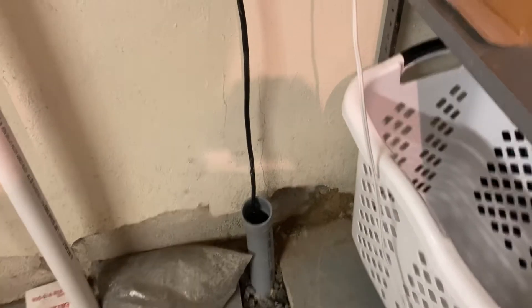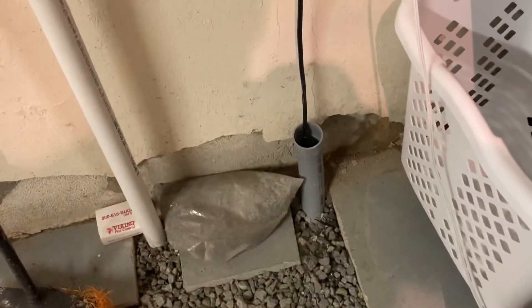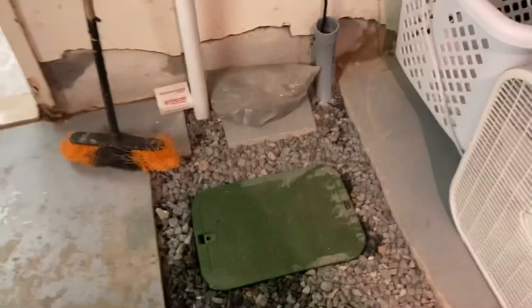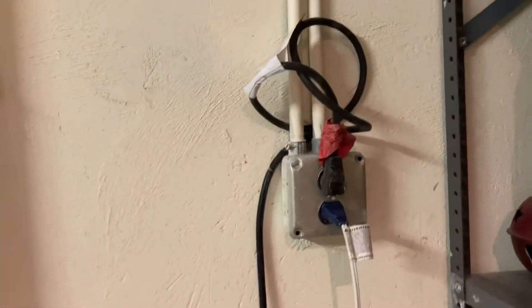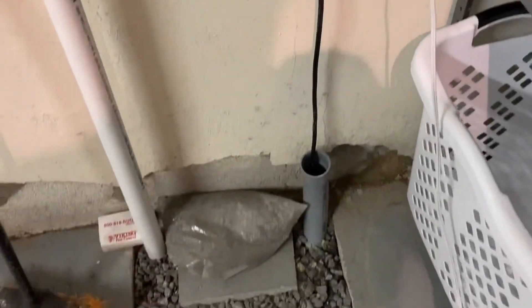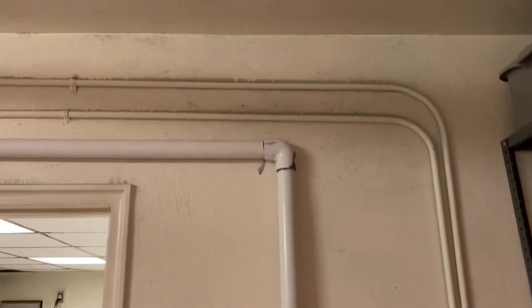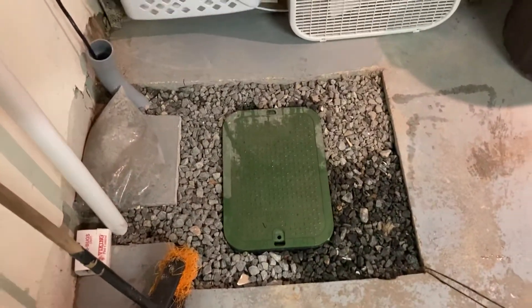We just had that conduit sitting around in the garage from an old project, so we threw it in. That two-inch conduit works nice — you don't have to worry about what type of plug you're using. Nice little trick. It's about as neat as I'm going to get it; I could come back and fix these straps, but she's working and that's good enough.